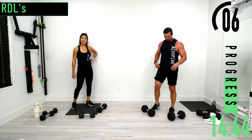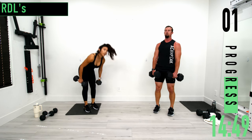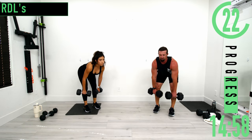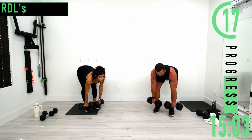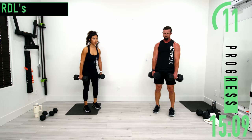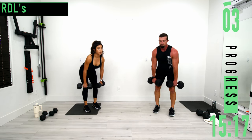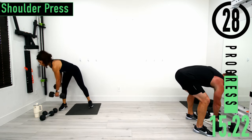Hamstrings are feeling it. Dropping down, coming up. Push it out, let's go. Don't forget to breathe. One more. 30-second break, we're going into shoulder press.